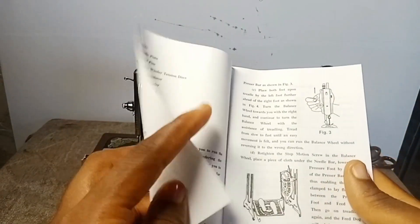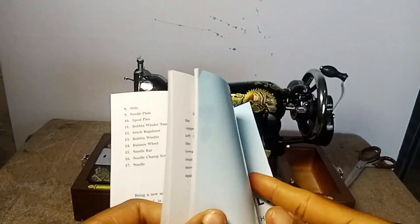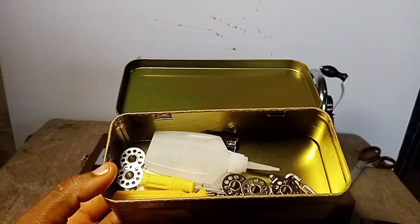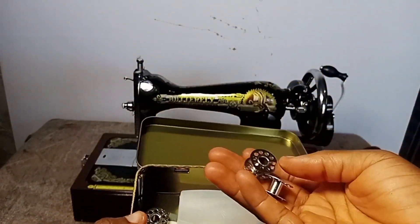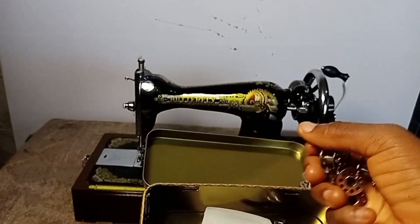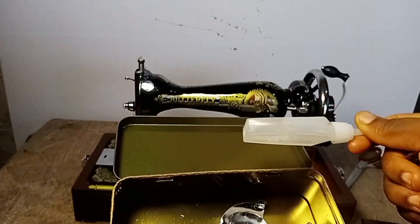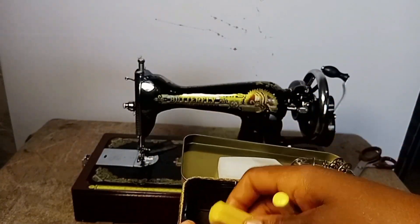This video is only showing you what is contained when you buy a new Butterfly manual machine. So after the book, we had five bobbin cases — wow, five bobbin cases! There's also machine oil, and we have these two small screwdrivers.